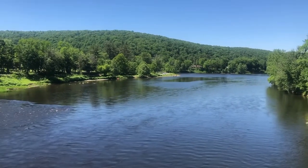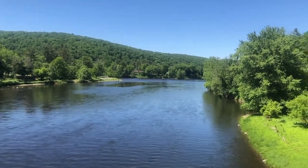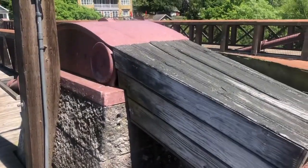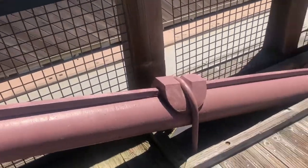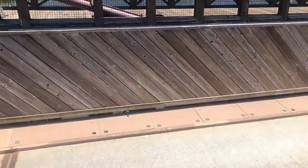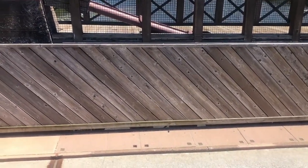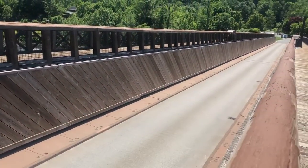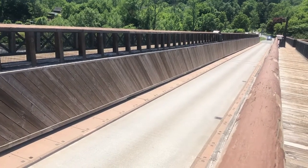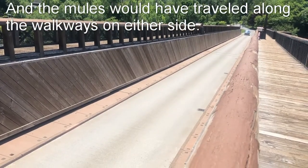I am now on top of the bridge. This is the view from the bridge looking north upstream. Here is one of the tops of one of the pillars and you can see the cables coming out of it. The road bed is actually about 10 feet below where I am on top of the bridge — that would have been the bottom of the canal, and this would have been the trough where the canal was located.